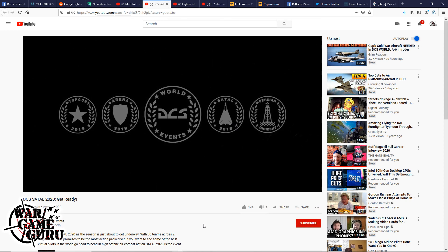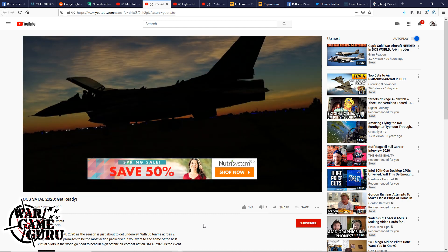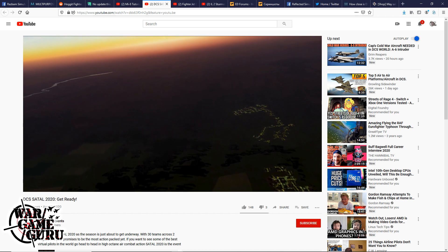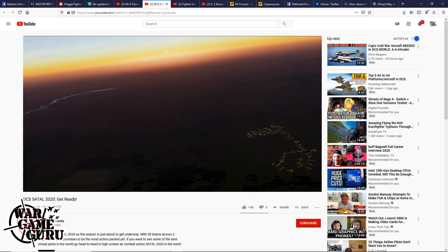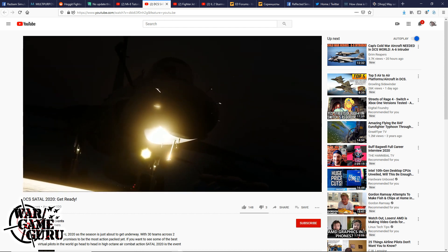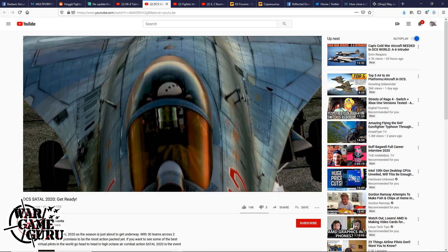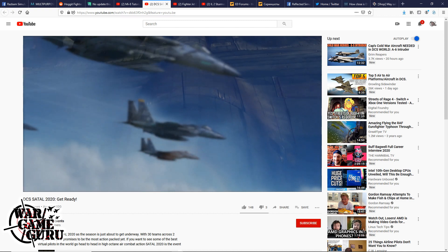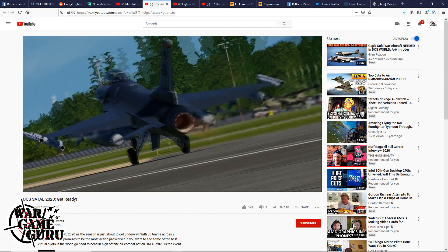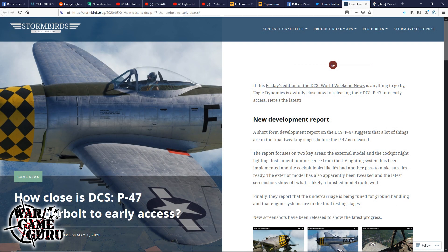DCS tournament season is getting underway — SADDLE 2020 features 30 teams across two leagues and promises to be the most action-packed yet. A video has been posted to get people excited, and the host will include a link in the video description for anyone interested in online DCS tournaments.